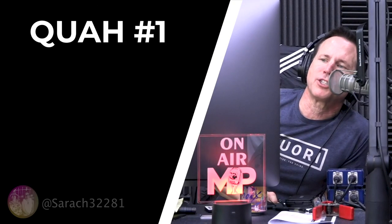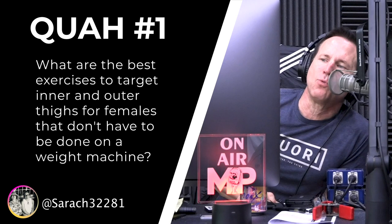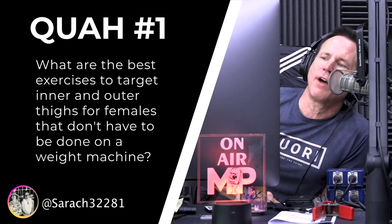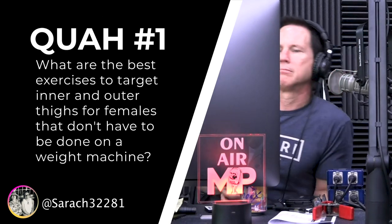First question is from Sirach32281: What are the best exercises to target inner and outer thighs for females that don't have to be done on a weight machine? This is an interesting one because, especially when I was training in big gyms, these machines were super popular. Suzanne Somers was trying to get on this — the Thighmaster, right?